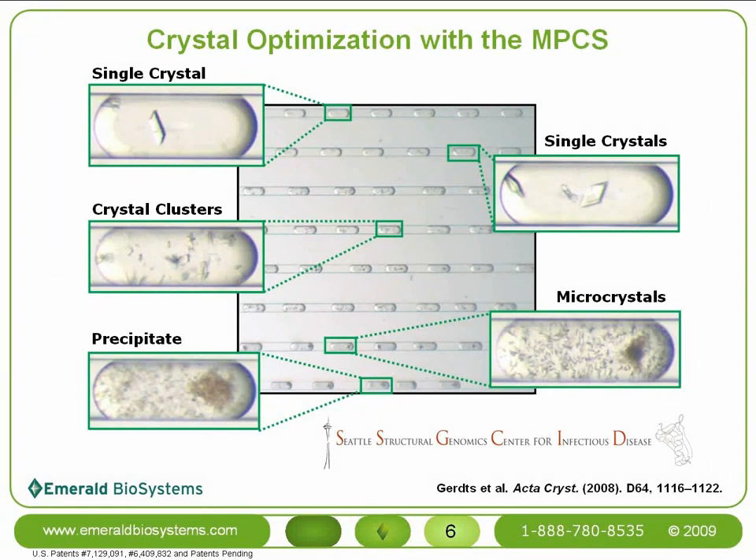In this trial, 50+ plugs yielded single crystals. This particular protein was a member of the SSGCID, the Seattle Structural Genomics Center for Infectious Disease pipeline. It's a good example of how the MPCS technology is routinely used in-house at Emerald Biosystems and our sister company, Decode Biostructures, by carefully optimizing initial crystal hits.